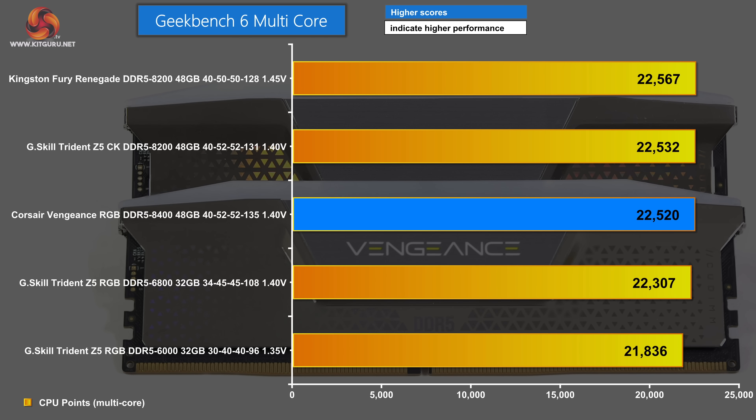We move on to the testing charts. Starting with Geekbench 6 multicore — a benchmark that barely uses the RAM, with power draw under one watt per module. We have five sets of memory on test. At the bottom: G-Skill Trident Z5 RGB DDR5 6000. Significantly above that: G-Skill Trident Z5 RGB DDR5 6800. In the middle and only slightly ahead of the 6800: Corsair Vengeance RGB DDR5 8400. It's effectively a tie between the three CU-DIMM sets. In second place: G-Skill Trident Z5 CK DDR5 8200. Top of the chart: Kingston Fury Renegade DDR5 8200. It's surprising the Corsair 8400 doesn't beat the two sets of 8200. Worth noting the Kingston Fury Renegade runs at 1.45 volts, where the other two CU-DIMM sets run at 1.40.